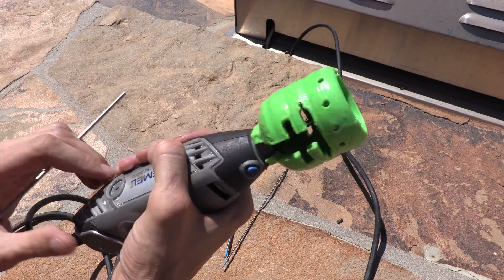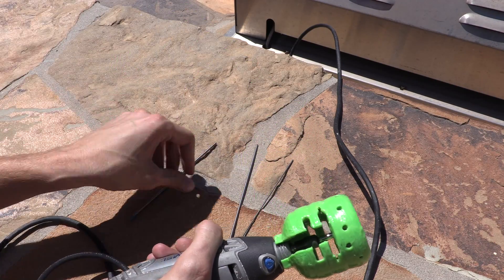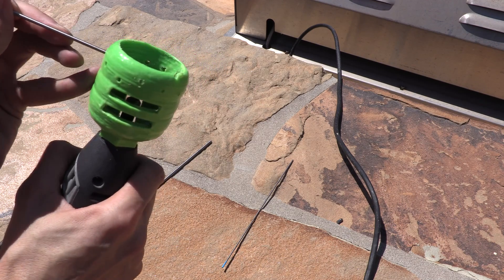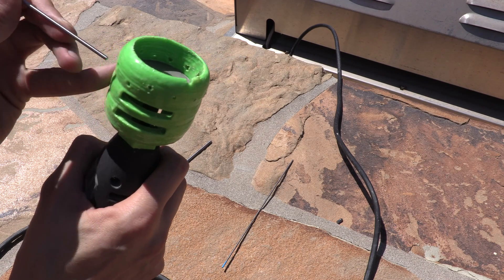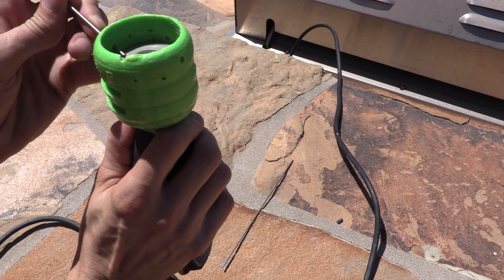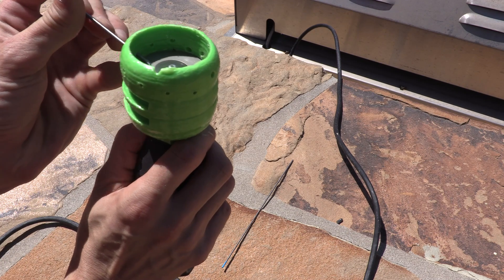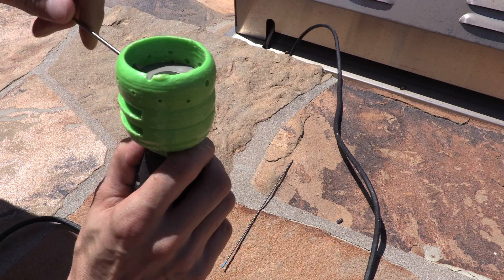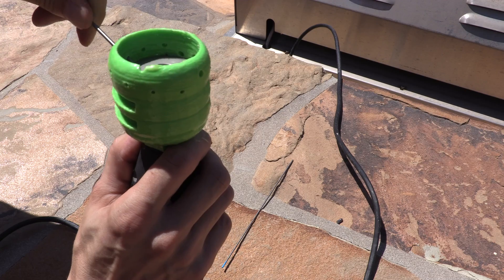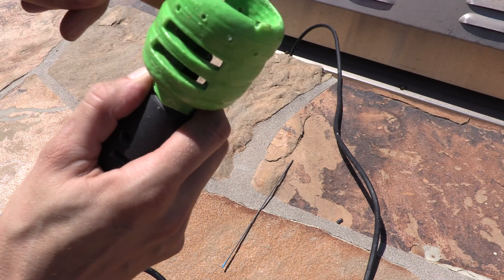There we go — not quite the best job, but whatever. Let that cool. Move over to the 3/32" and go with that. Good, sharper point, a little bit further.